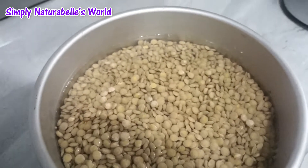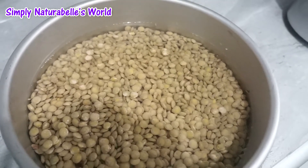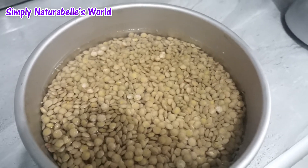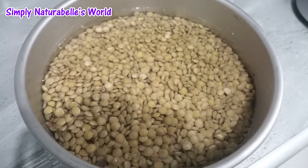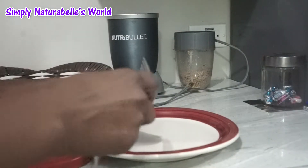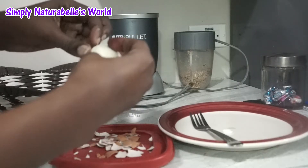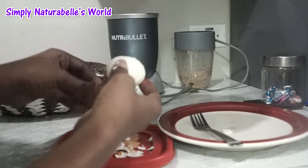I am soaking some lentils as well. I am not sure what I am going to do to go with the food, but it is just plain rice and lentils — I need something else, but I will figure that out a bit later. Right now I want to focus on breakfast. The seed mix just does not want to cooperate, so I give up — it is what it is.